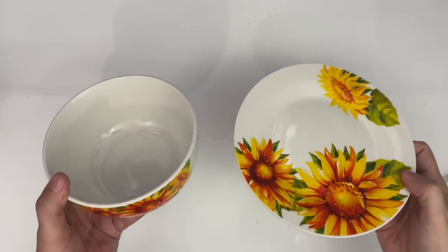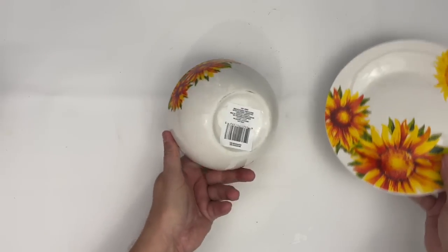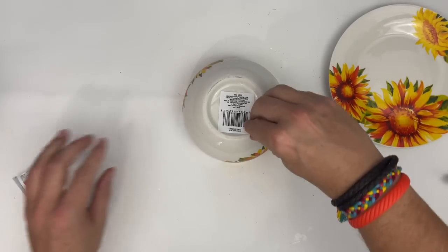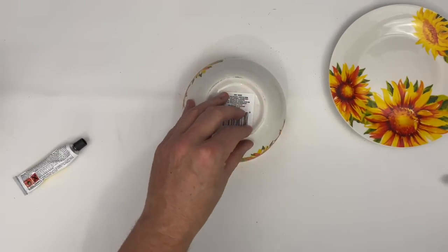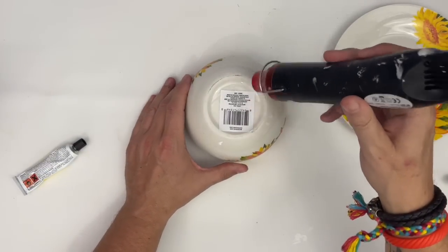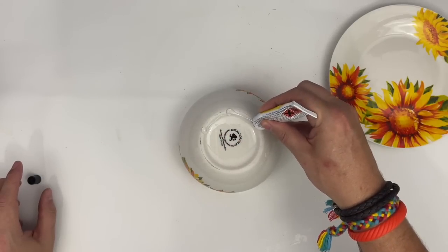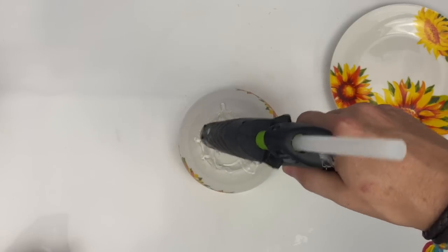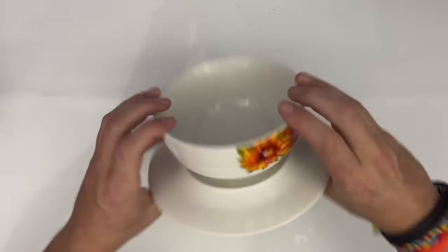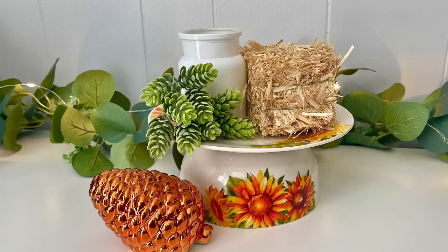The next DIY is super easy. We are going to take this bowl and this plate and create a little tiered tray. You could use this as a serving piece or for a candle — lots of different options. Simply add some super glue then mix in a little hot glue so you get an immediate bond. Join those together and you've got a very cute tiered tray for staging or a candle.